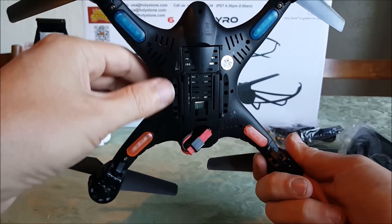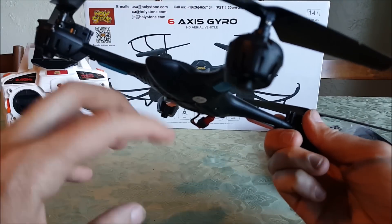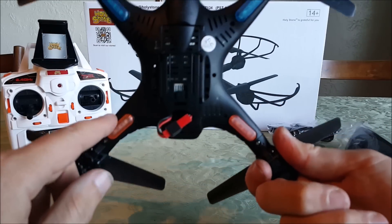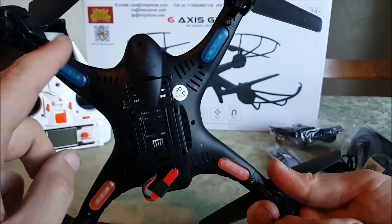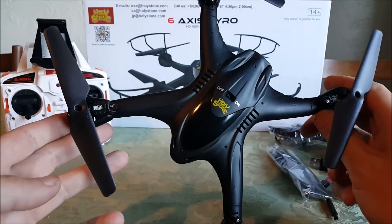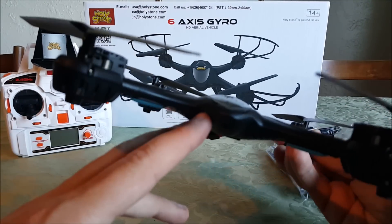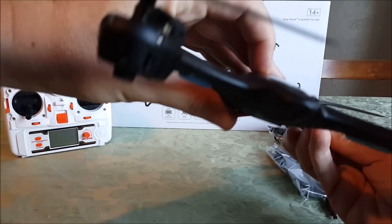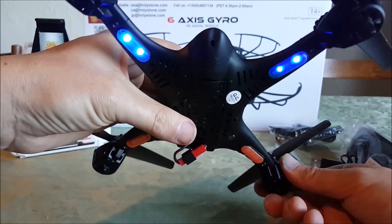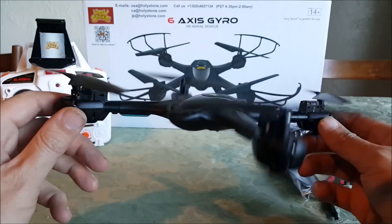It actually has LEDs on the bottom like most quads. The X300 had a bunch of blinking lights, blinking and beeping and bleeping. This is different and better — red in the back, blue in the front. It lights up well even on this black body at night, it's a good night flyer. The LEDs are nice and bright.